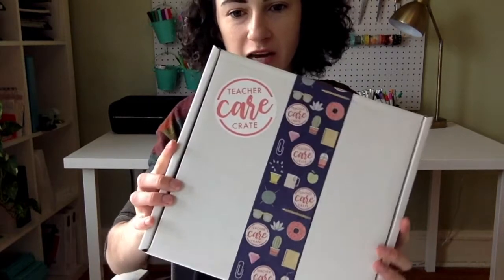Hi everyone, it's Sarah from Teacher Care Crate and the Designer Teacher and I'm going to show you what comes in the November Teacher Care Crate.